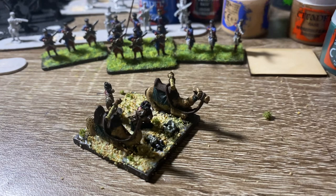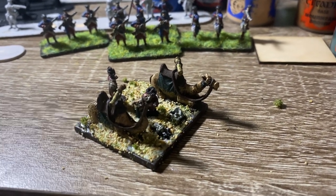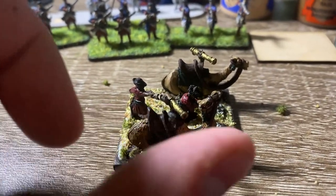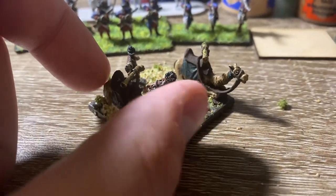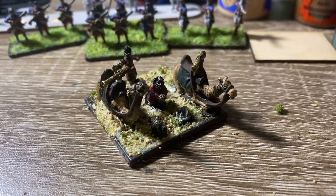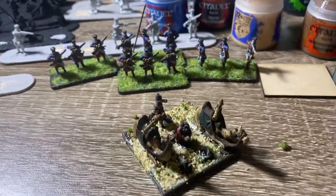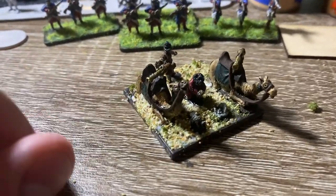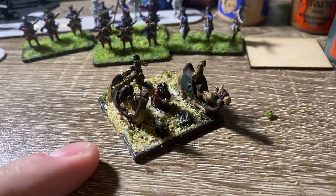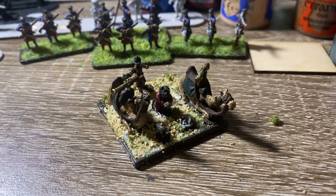Hi guys, just a quick painting bench video. I just finished the Safavid Zimbarek battery. These are camel-mounted light artillery. Just finished doing the base so the glue is still drying, but they turned out okay I guess.